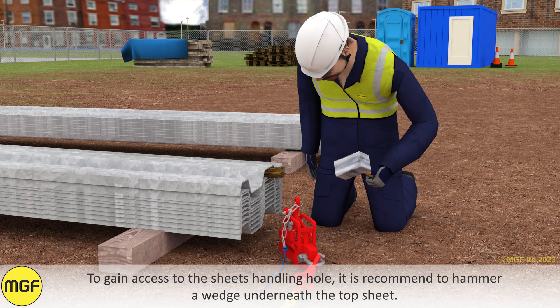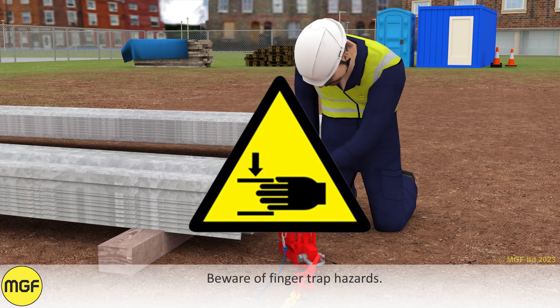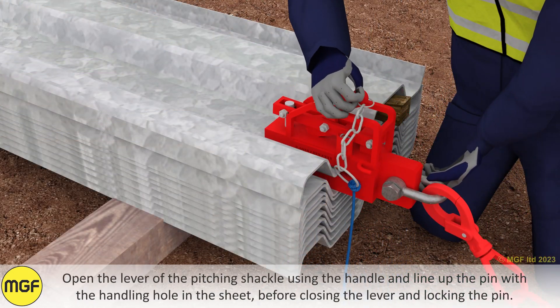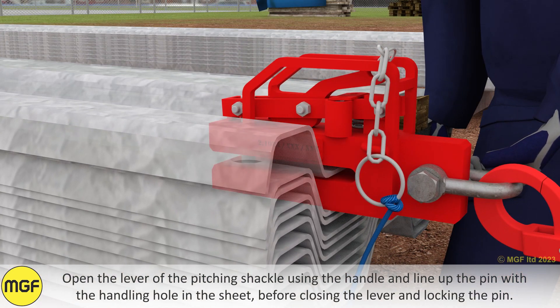To gain access to the sheet's handling hole, it is recommended to hammer a wedge underneath the top sheet. Beware of finger trap hazards. Open the lever of the pitching shackle using the handle, line up the pin with the handling hole in the sheet, then close the lever and lock the pin.